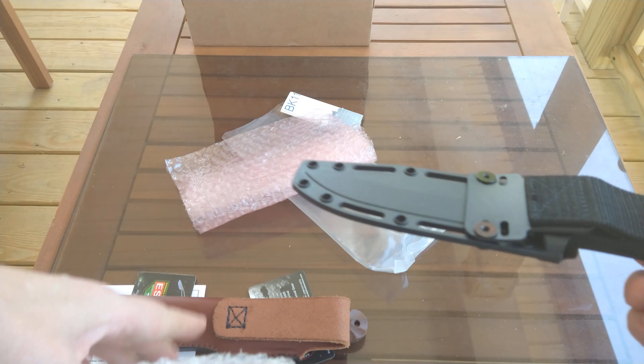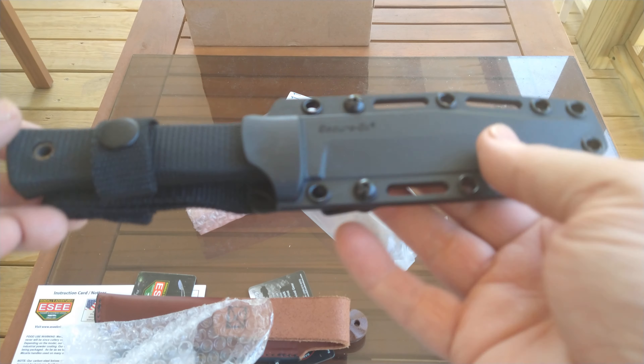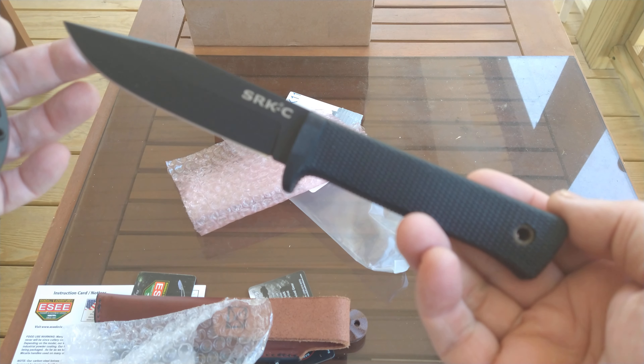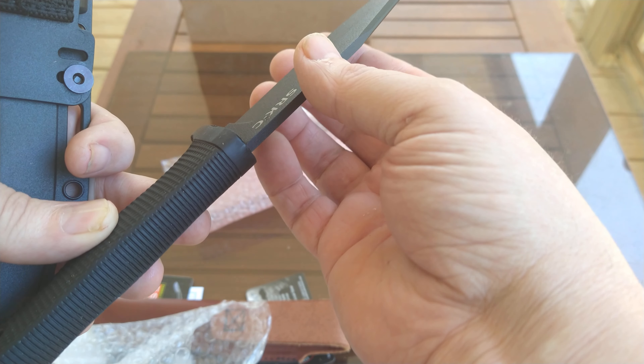He also sent the Cold Steel SRK Compact. Now these are not on loan — he actually donated these to the channel for me to use as giveaways.